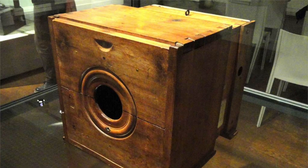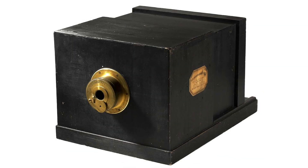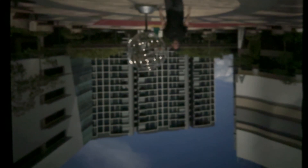It wasn't until the 1800s that people found out how to chemically fix those images, turning optical devices like the camera obscura into the first true cameras. So a simple box with a hole is actually part of a long history of how we learned to see and eventually capture the world around us. This project reminded me that photography didn't start with film or sensors — it started with curiosity, light and a hole in a box.